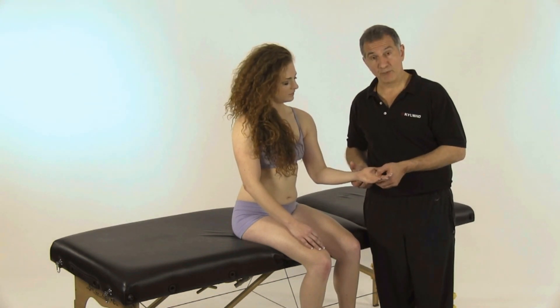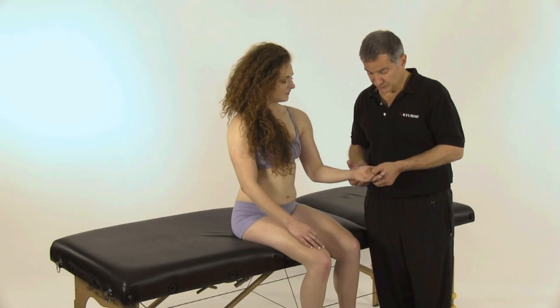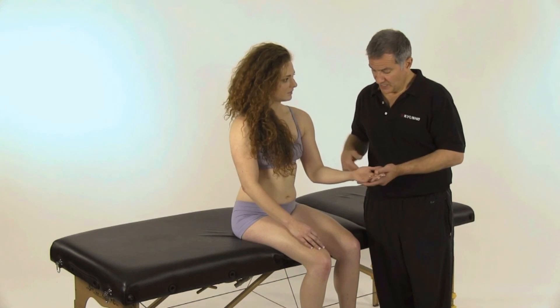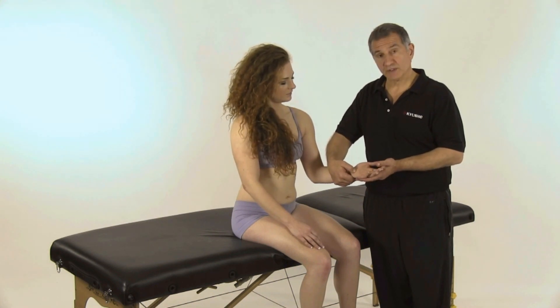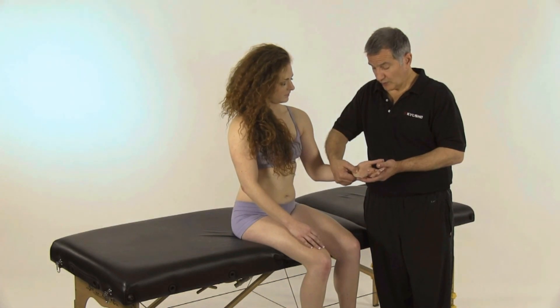From there, I'm going to come up to the top point right in through here and just press and release. Then I'm coming down to the base of the palm, pressing in and quickly releasing as well.